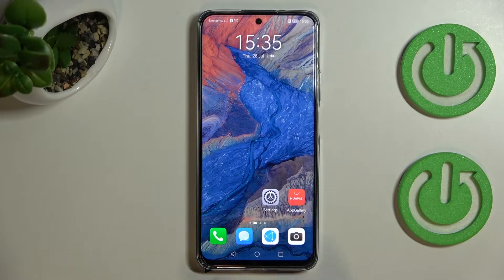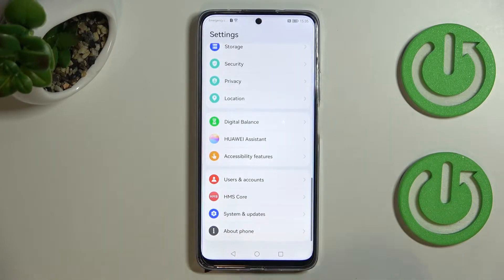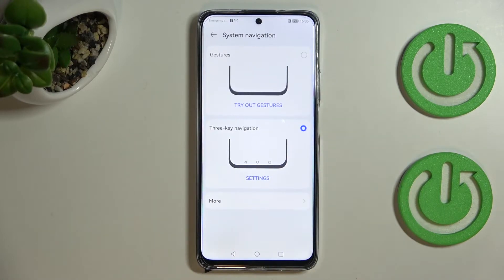First of all we have to enter the Settings and scroll down to the very bottom to find System and Updates. As you can see, on the second position we've got the System Navigation option, so let's enter.